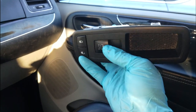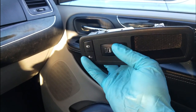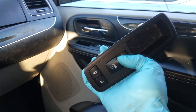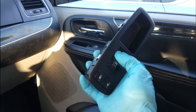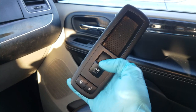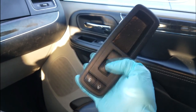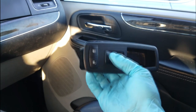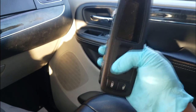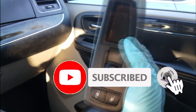I almost feel guilty making this video — it was too simple! But all my minivan lovers at least got a chance to see how it's replaced, so if yours turns out to be faulty, you have somewhere to turn to. Online Mechanic Tips is the place to go for all your minivan maintenance, repairs, and do-it-yourself work. Thanks for watching, comment, subscribe, and I'll see y'all on the next video.